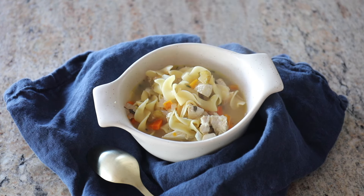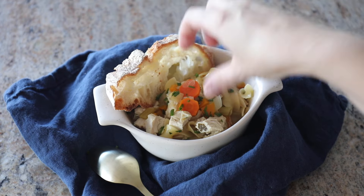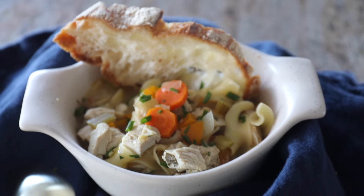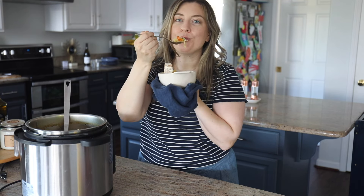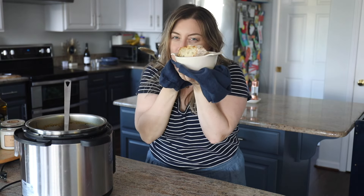Then add the shredded chicken back in and it's time to serve and enjoy it. I find that this soup stays really warm in the instant pot for a while — I've had it in there for literally hours. At this point you could also make it a creamy instant pot chicken noodle soup by sprinkling on some Parmesan cheese, and I love to enjoy it with some nice crusty sourdough bread.